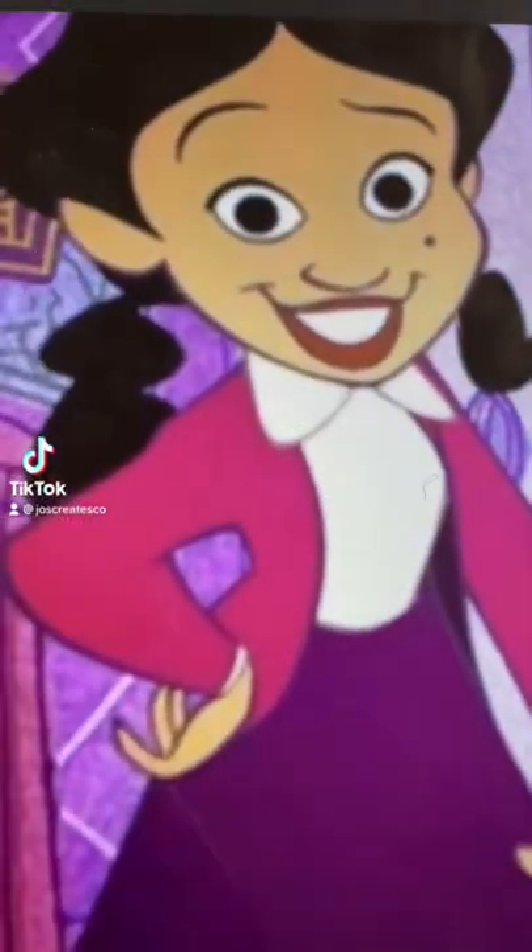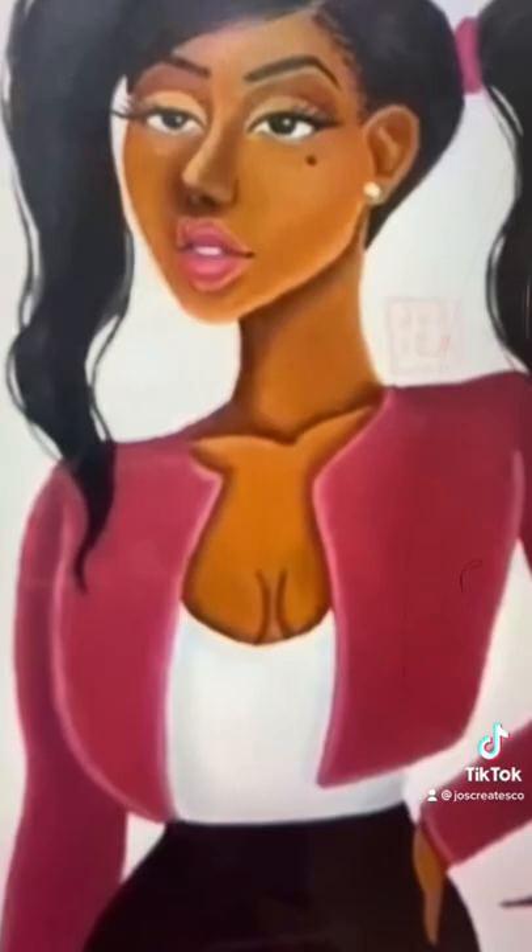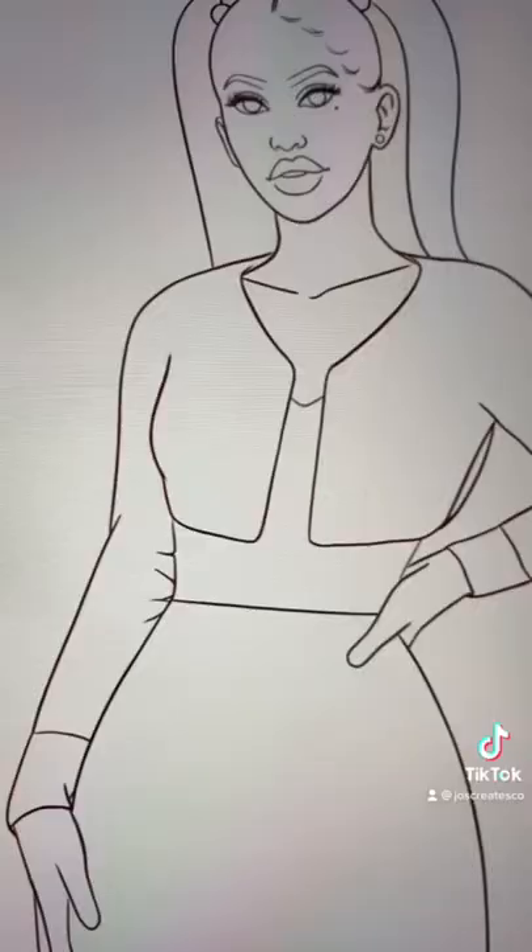I see you guys are enjoying my series, and here is part four. This is Penny Proud — my previous illustration of her in my sketchbook.